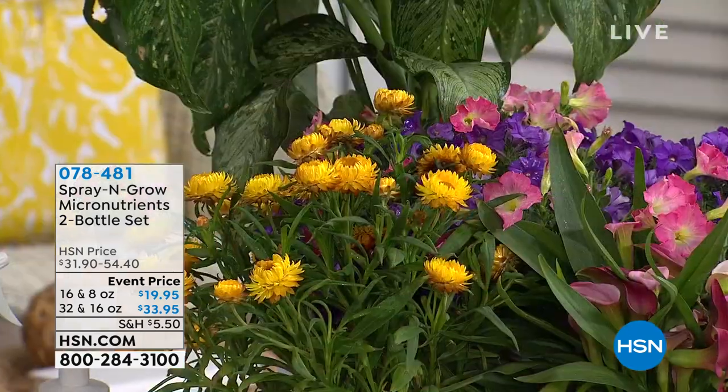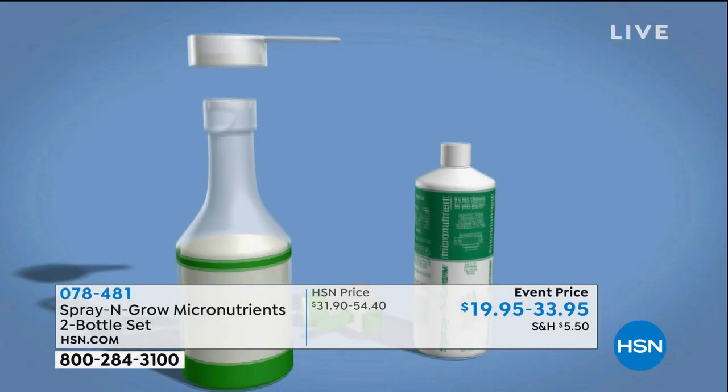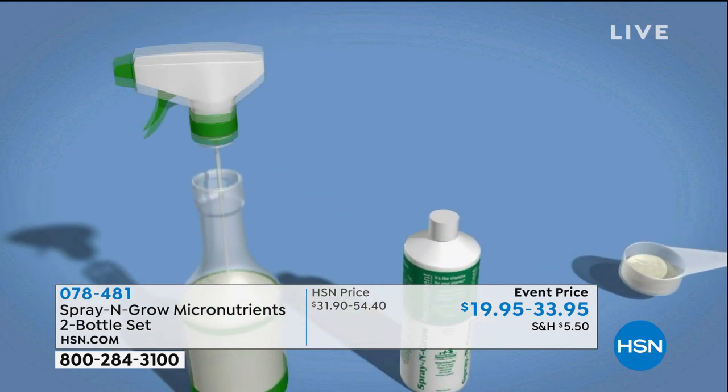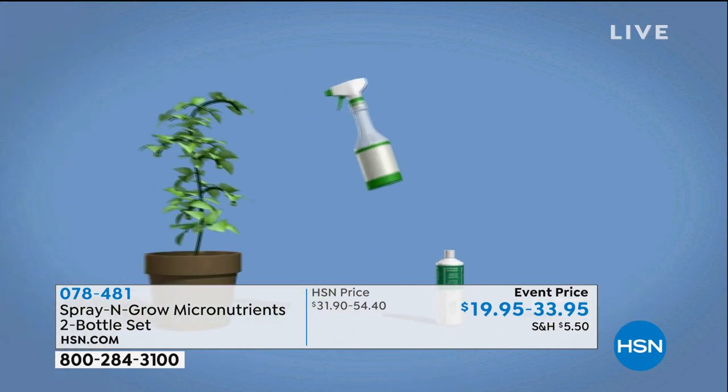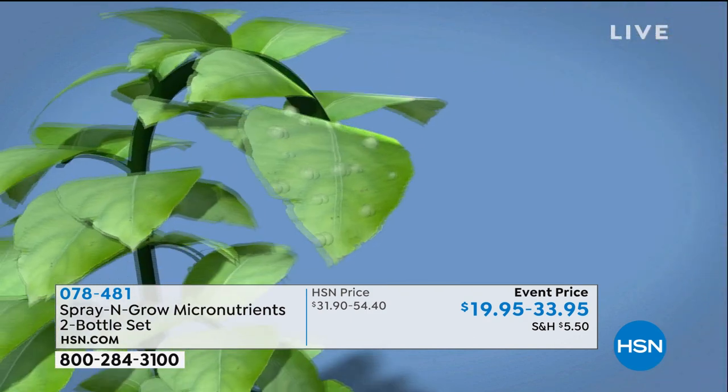The roots have to draw nutrients up against gravity, but the leaves, stems, and flowers all have stomata. It absorbs through those stomata, treating the whole plant and bringing those needed micronutrients right where they're needed. You'll get a bud, bloom, leaf, or fruit that you wouldn't have before. That's what makes Spray and Grow different — it's the formula and the application. Spray and Grow has been tested on 95 different plants in 11 states and 8 countries.